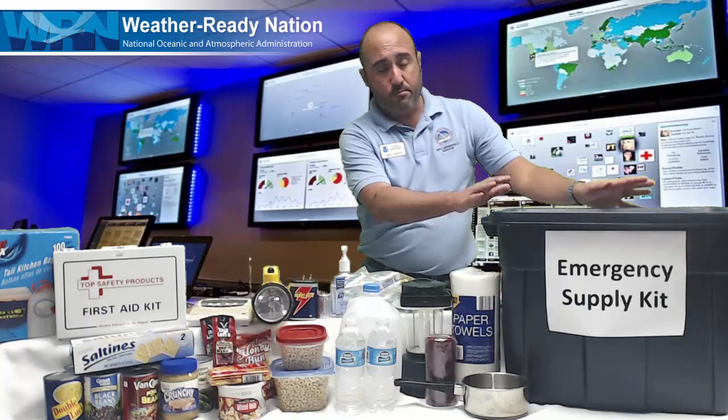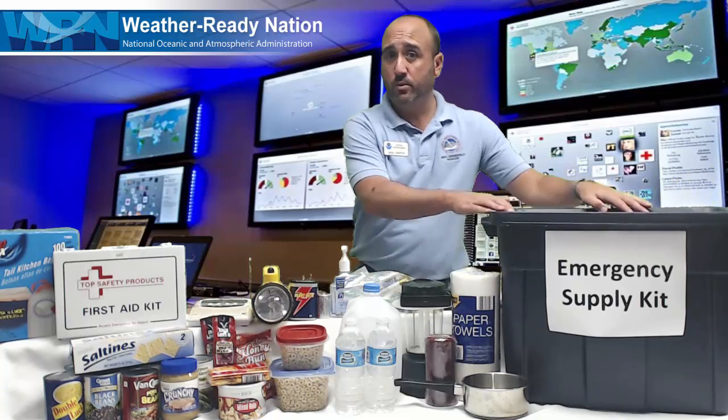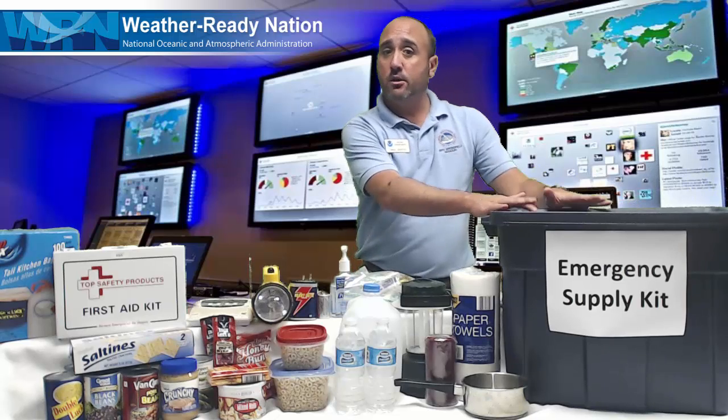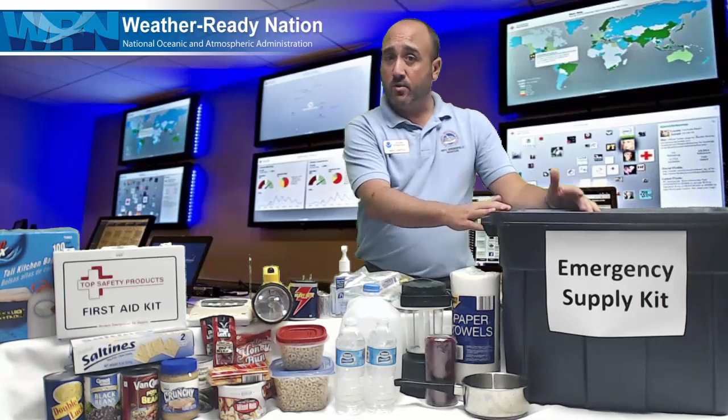I recommend getting a Rubbermaid plastic tub like this one with a top on it. This is where you can put all your stuff in there, pack it away, or put it somewhere safe, and if you ever need it, you take it out.